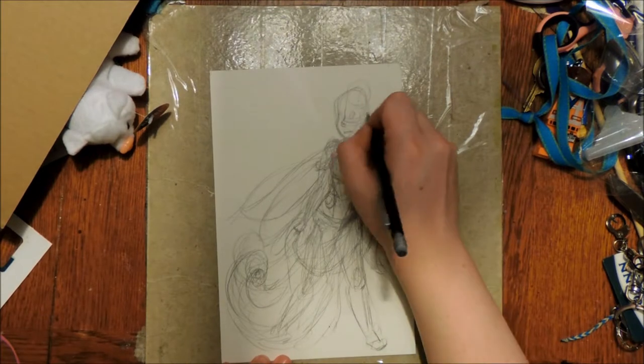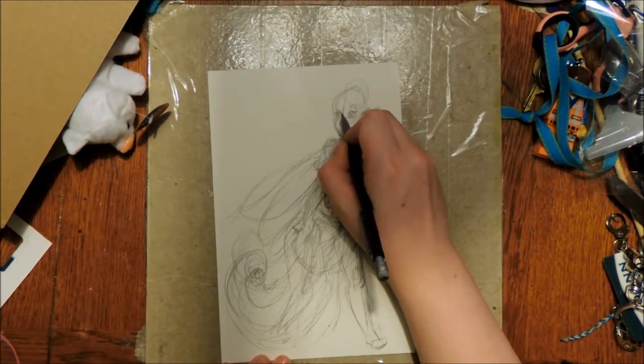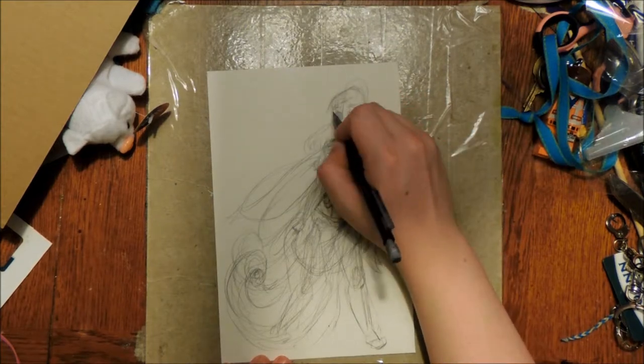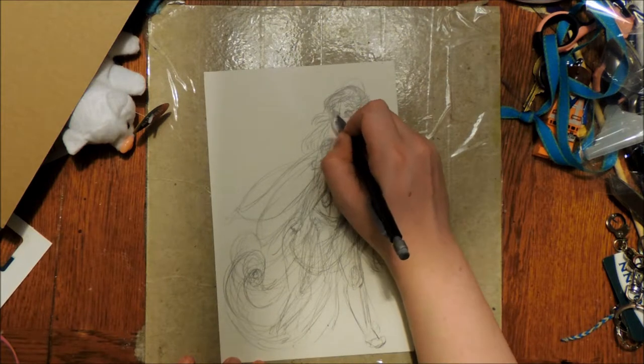We have a fairly exciting video, because today's video is a new format, kind of. The word I'm looking for is medium.